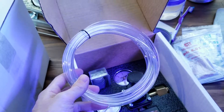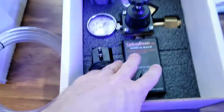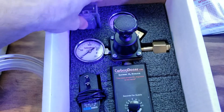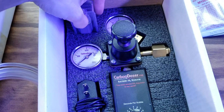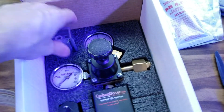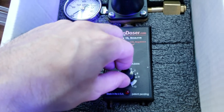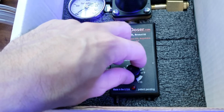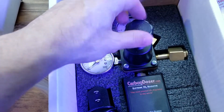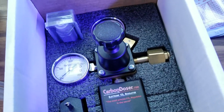It looks like we have some dosing line, and then this is nice and neat in its own little tucked-in space. Looks like it comes with a check valve there. And then of course the power supply and the actual unit. Great motion on this — turns very nicely. This is probably to adjust the pressure on the CO2 tank.